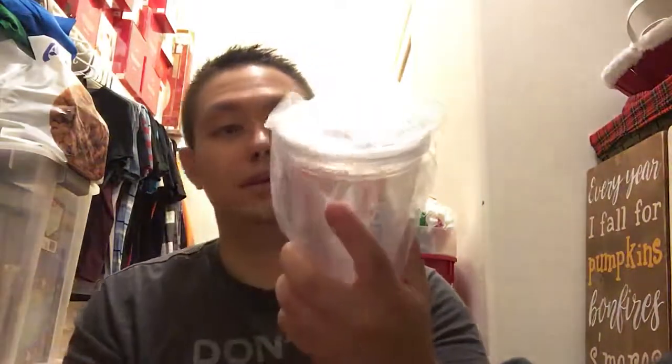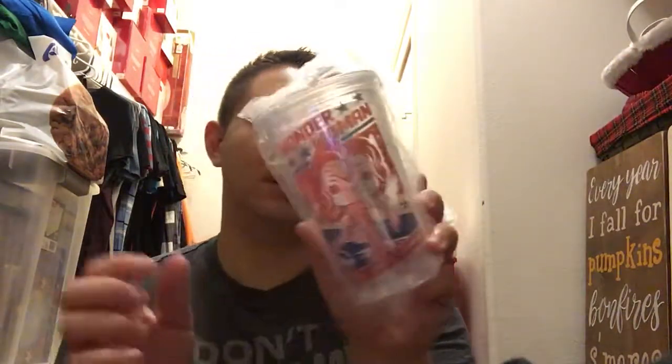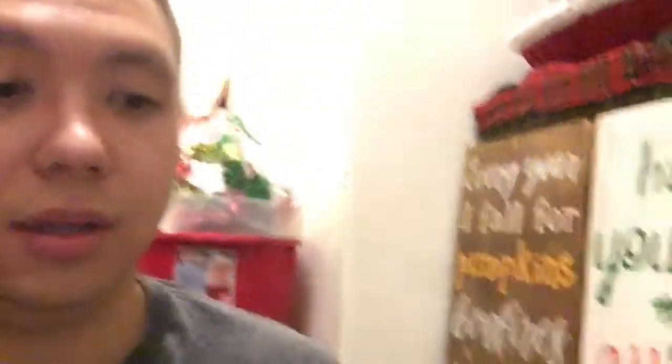This one comes in a white box. Let's open it. We got a tumbler — Power, Grace, and Wisdom. It's a Wonder Woman Funko Pop tumbler with a red plastic straw. This tumbler is dope, I'm going to use this for sure. Pretty sick design on there, it's got Wonder Woman Funko Pop branding right there. That's what it's going to look like. Pretty sick — there is the tumbler.